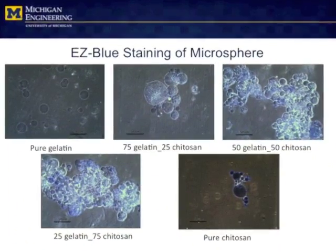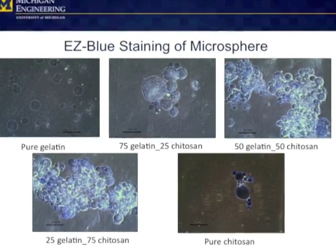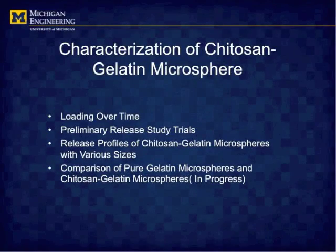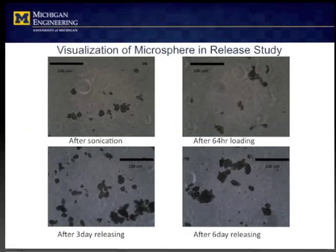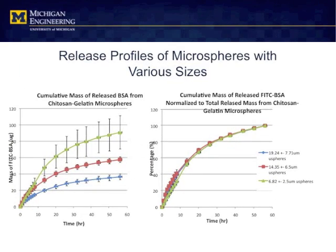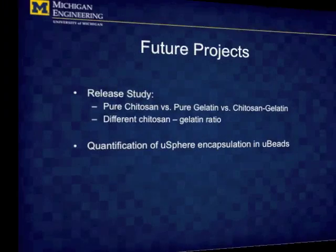The synthesis of Chitosan-gelatin microspheres can serve to provide a potential microcarrier that produces a different release profile from pure gelatin and pure Chitosan ones. To examine the release pattern of these microspheres, a series of release studies were conducted, and the results show that, given the same mass, the smaller microspheres have a greater capacity for loading and releasing protein — in this case, bovine serum albumin.